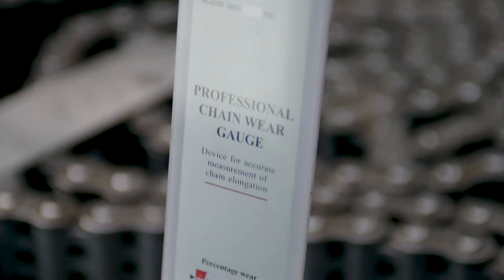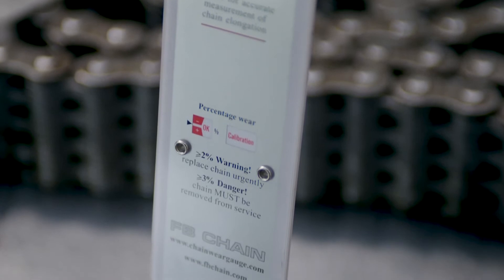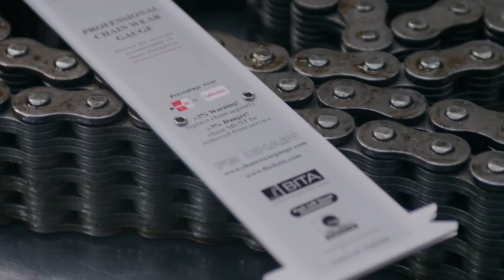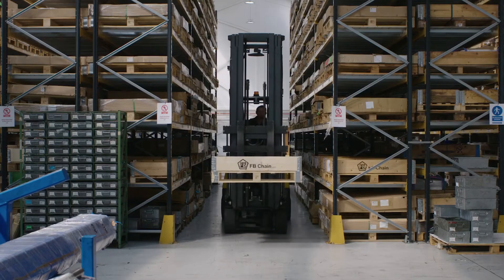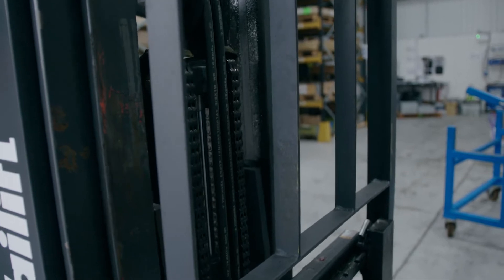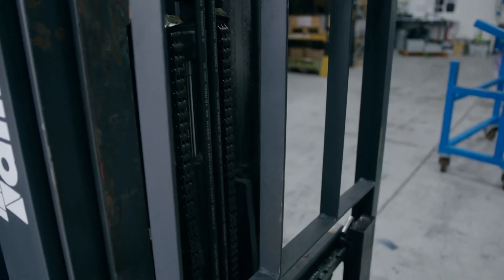Hi, I'm Peter Church from FB Chain and we're going to demonstrate how to use our professional chain wear gauge. There are plenty worn/not-worn gauges on the market, but ours is a how-much-worn gauge, showing wear in quarter percent increments. It's very accurate and allows you to track chain wear at each chain inspection or equipment service. We developed the gauge after years of working with leaf chain fitted to all types of lifting equipment and have designed the gauge to be robust and easy to use.